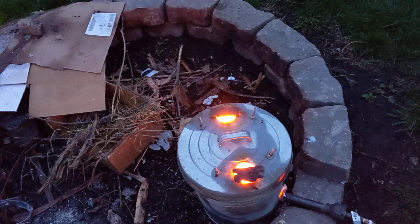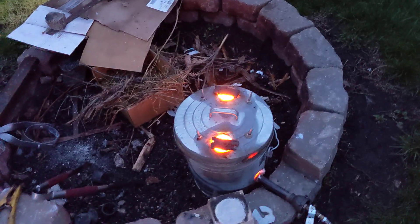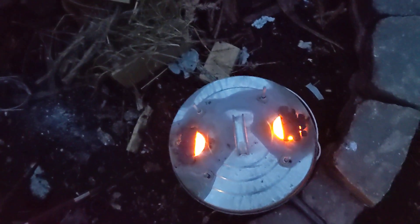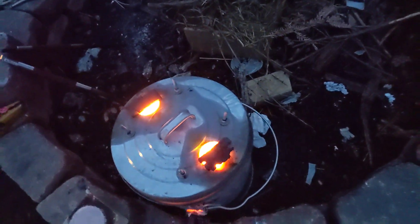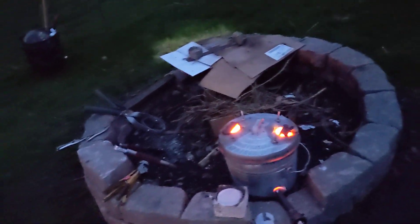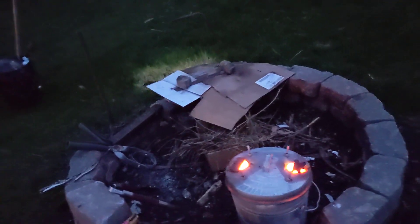I also got some of the bars heating up, so they'll melt quicker hopefully. It's getting dark really quick, so I'm not going to be filming as much. I just added some more brass in there because I noticed that there was some zinc oxide starting to happen way down in the crucible. Hopefully that little bit of brass I added will help eliminate the oxidizing.